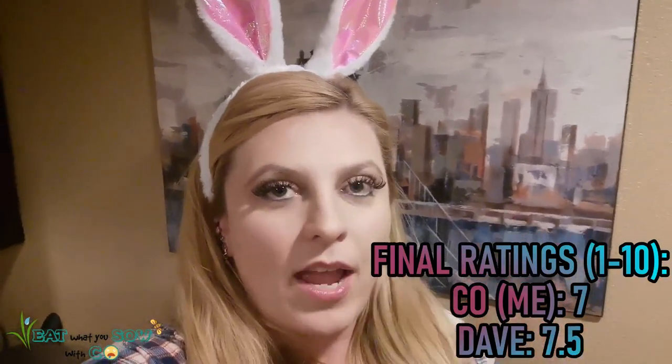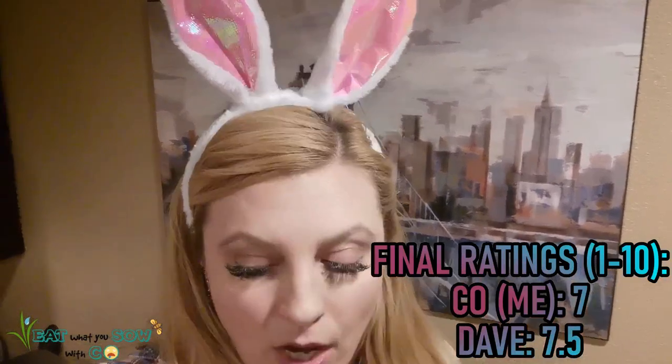So we have our final ratings: Dave rated it a seven and a half, saying the only issue is the chunks of onion, and he agreed it needs a heavier hand on seasoning. I'm going to rate it a seven. This was super fun — thank you for watching! If you cook it and make any adjustments, let me know in the comments. Please subscribe, stay safe, stay healthy, have a great Easter, and I look forward to next time!